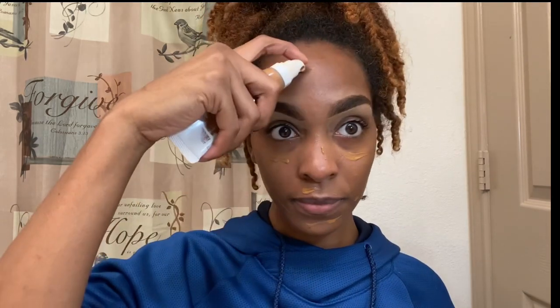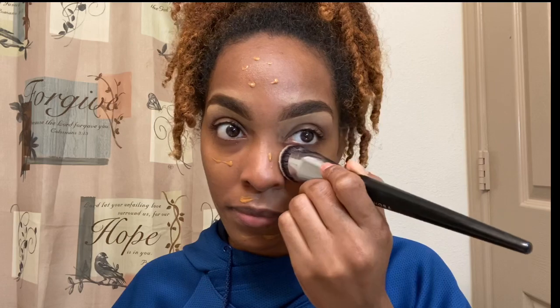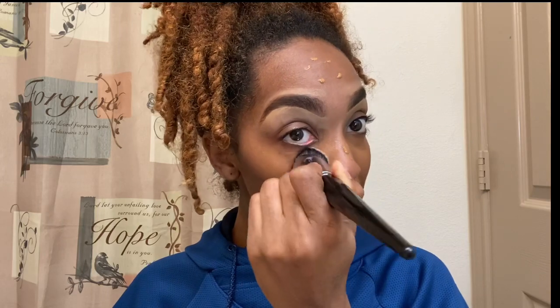I currently do not own an elf cosmetics foundation, but I will try that very soon. For now, we're going in with the holy grail Fenty Beauty hydrating foundation in the shade 420 — that's my shade. We're just going to fill the face in, blend it out very well, and make it look skin-like. The foundation brush I'm using is from Sephora — it's an actual Sephora branded brush, number 88. I do have a review on that, and I will put my other makeup reviews in the description box of this video.